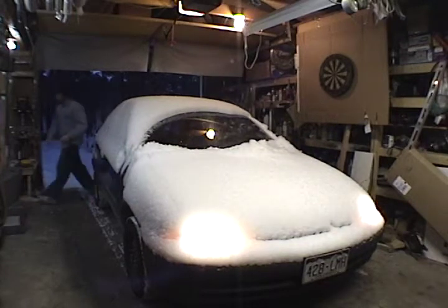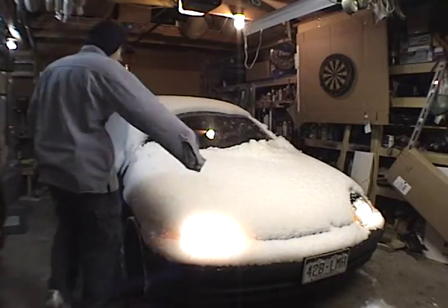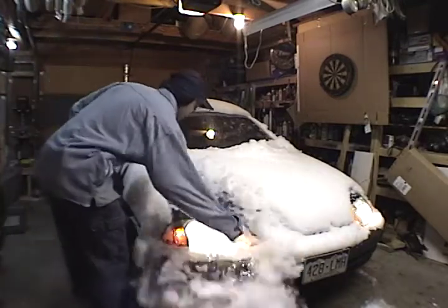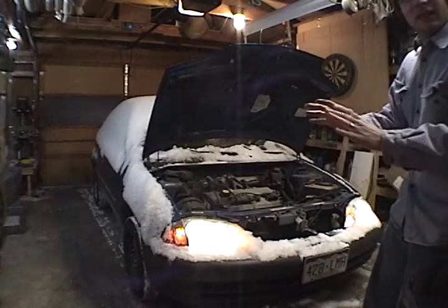It's kind of cold out here today. We're going to let the battery drain down with the headlights on. That's cold.